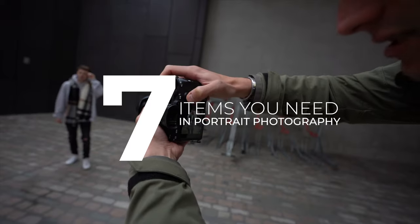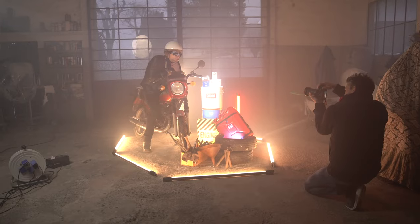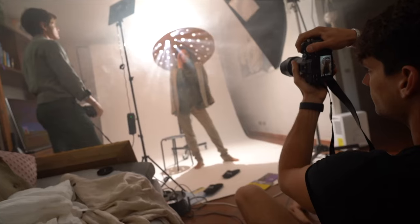In this video we're going to talk about seven items that you need if you want to step up and bring your portrait photography game to the next level.